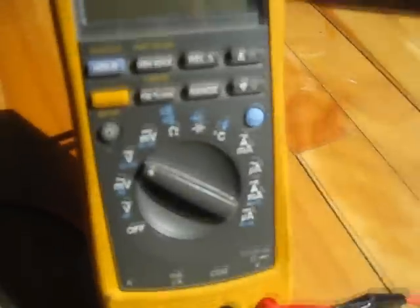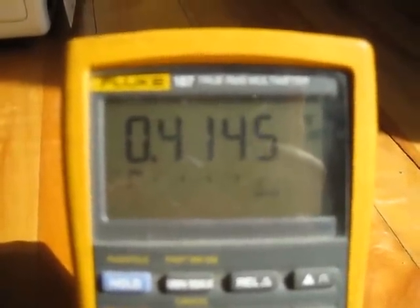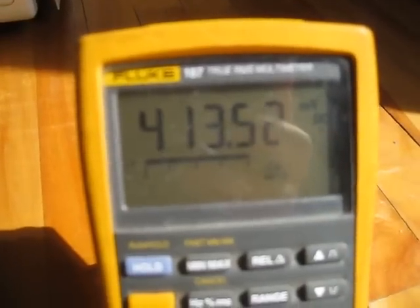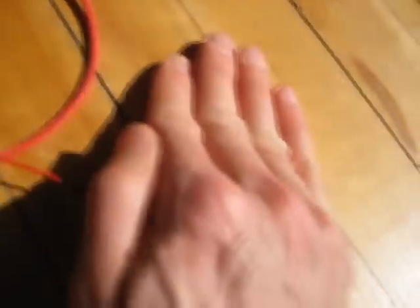I've got it on the volt scale right now, and what you're seeing right there is 0.41 volts, so 400 millivolts. If I go to the millivolts scale instead, you can see it's 413 millivolts. Now, what happens if I cover the solar cell? If I cover it, you can see the voltage drops. I'm covering it more and more, and it's hard to cover it completely enough to get that down to zero. That's 200 millivolts with it covered, and if I uncover it, back to around 413 or 420 millivolts.